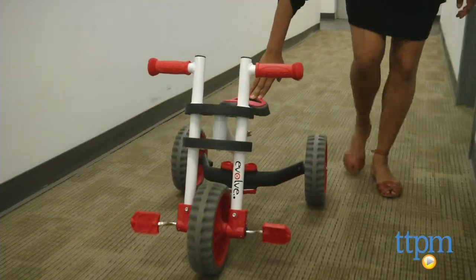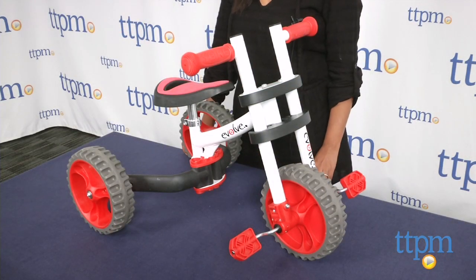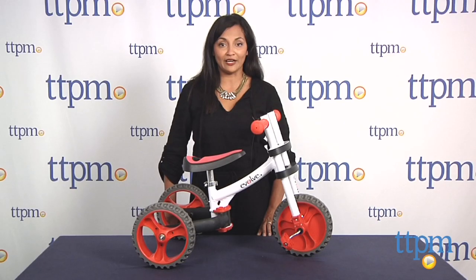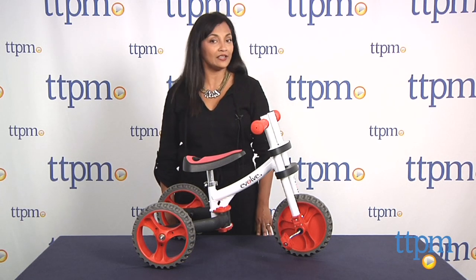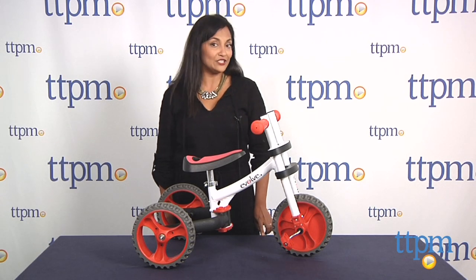Overall, this is a pretty great bike for that early rider of yours and will certainly have kids out and moving, which is always a win. The Y-Bike Evolve three-in-one is for ages two to five years with a weight limit of 66 pounds. This is made by Y-Bike USA. For more information including where to buy and how much this costs, come find us at TTPM and make sure to subscribe to our YouTube channel for the latest in toys.